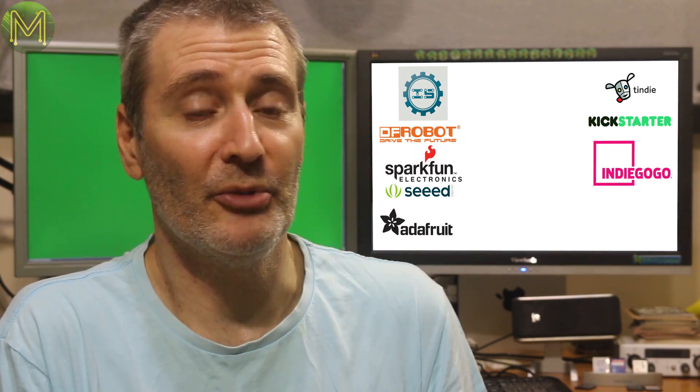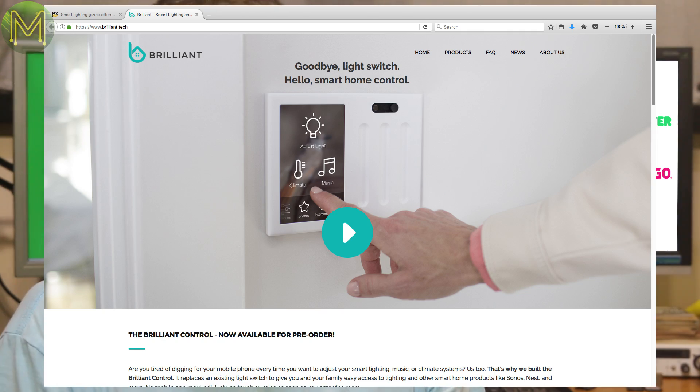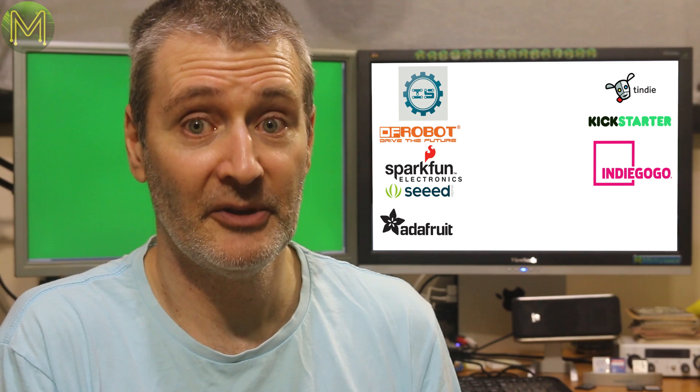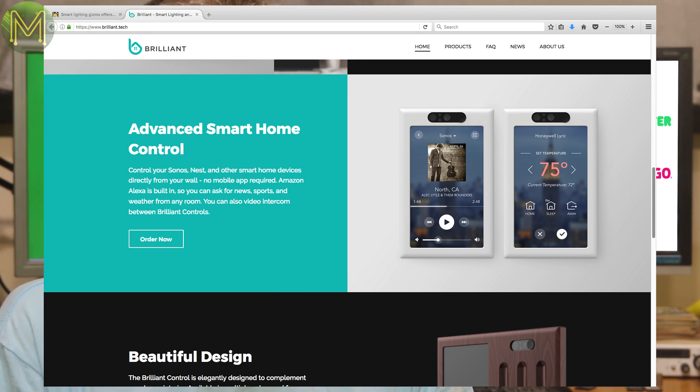I'm big on home automation — I rebuilt my house with CBUS throughout. But now Brilliant are taking pre-orders for a Linux-controlled touch panel light switch with inbuilt Alexa for only US$149. Clearly this is only for people with money burning a hole in their pocket. I really can't justify buying one of them, but some of you might be interested.